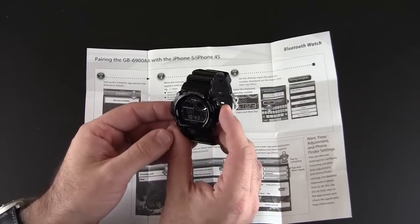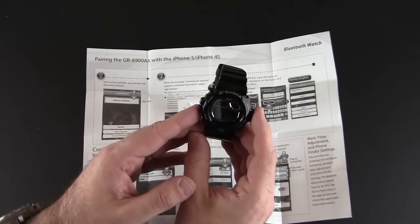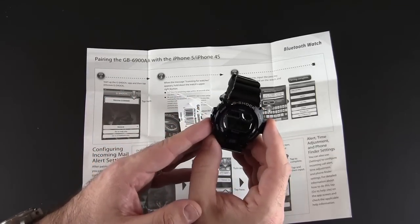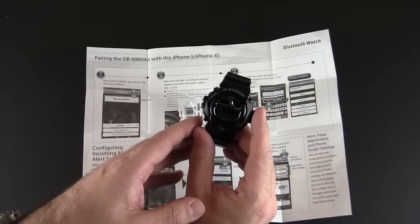Again, the whole point of this is to allow you to be alerted when calls come in. So I'm going to set this up with my phone and then come back and show you a couple of the features.